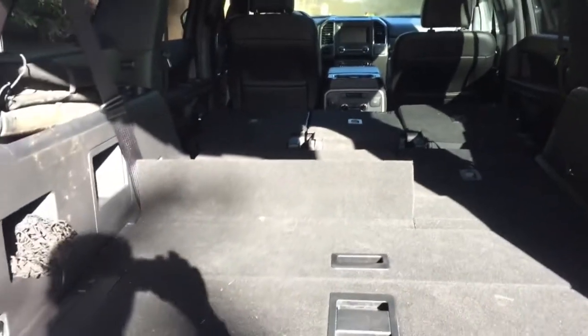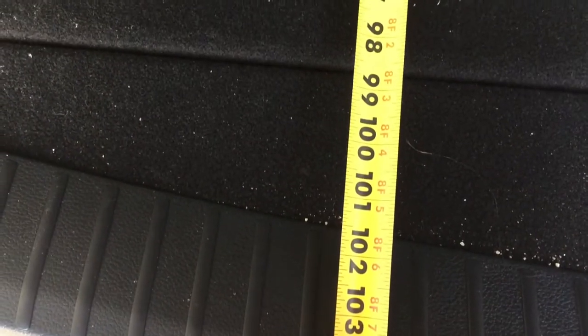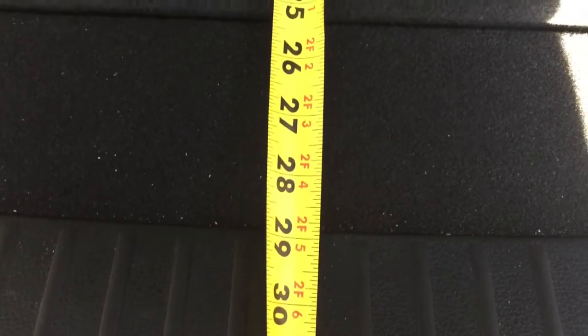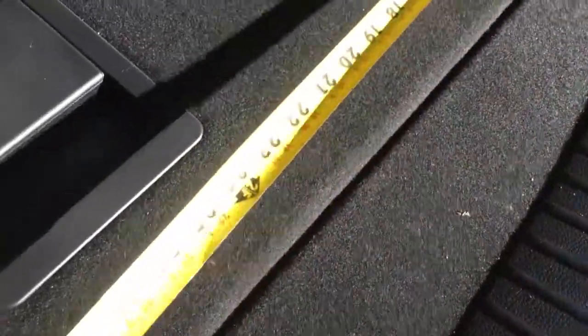Now you have this huge space. I'm going to get out a tape measure. From the front seat all the way to the trunk it measures about 101 to 101.5 inches — that's a ton of space. Max trunk depth from the back notch is about 28.5 inches, and side to side is 51 inches.